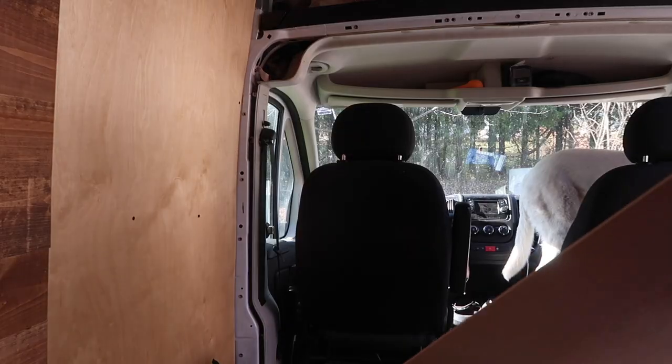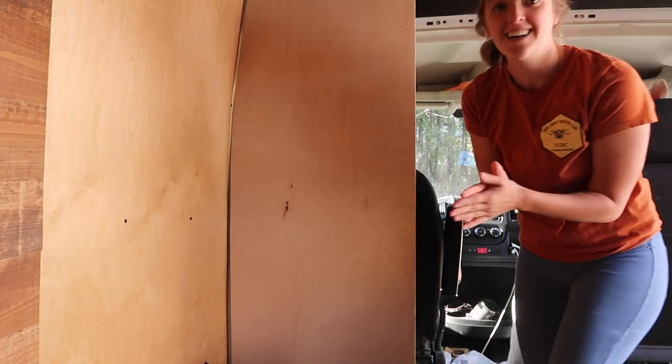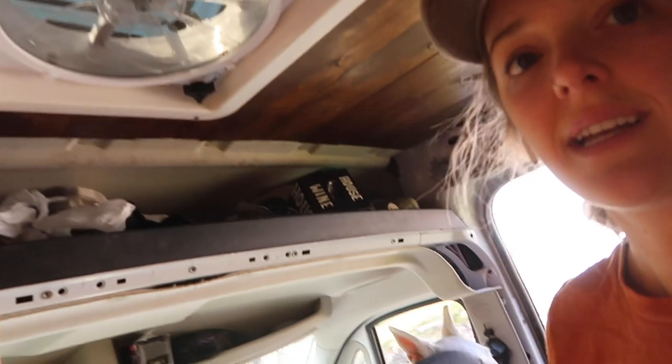I want to show you what I've been doing all morning because along with cabinets, one of the things I need to do is get this extra wall in. I made a template of this arch of my wall with cardboard, then transferred it onto my half-inch birch plywood. For a while I've been making little tweaks and sanding corners down, and I think this is the fit — oh, so close. I have a little bit more sanding to do and then I have my wall.